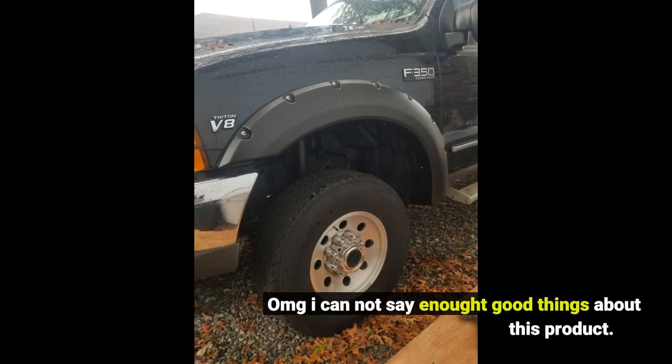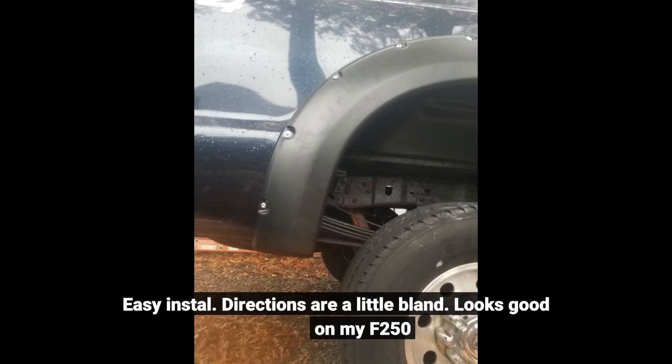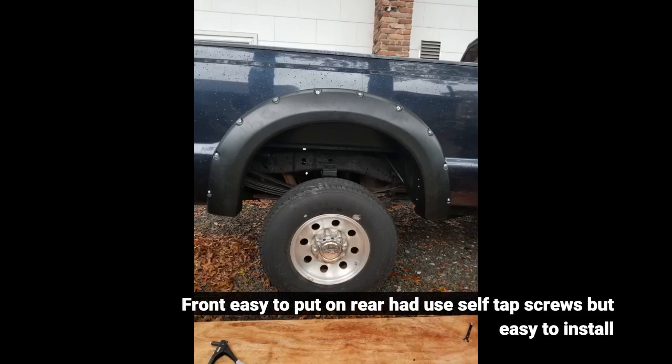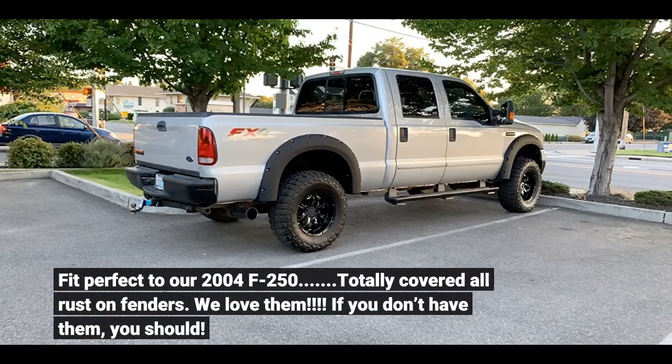Oh my god, I cannot say enough good things about this product. Easy install. Directions are a little bland. Looks good on my F-250. Front was easy to put on; rear required self-tapping screws, but still easy to install. Fit perfect on our 2004 F-250. Totally covered all the rust on the fenders — we love them.